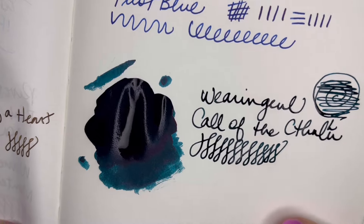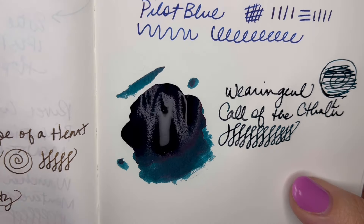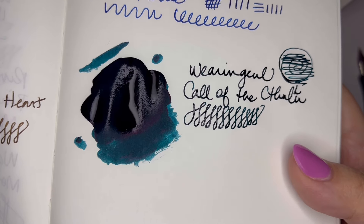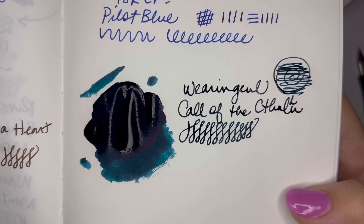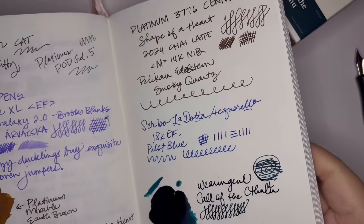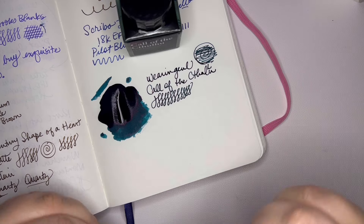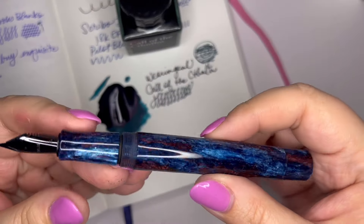Let me give you an initial view — hopefully this is going to show up; if not, I will put a picture on the screen. That's a really beautiful teal. Sheen is not always my favorite, but I want to see how this looks when it dries, and I'm excited to see how this looks in this pen.